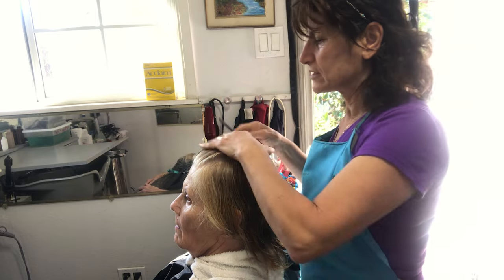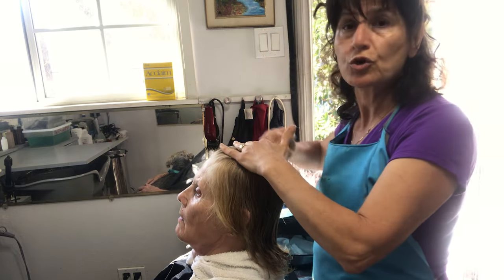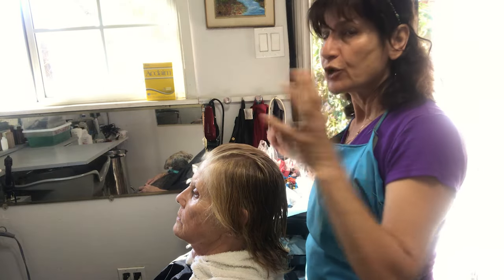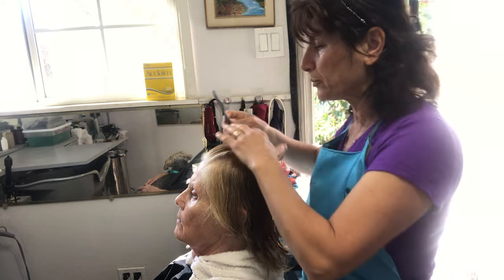Now I have a lady over here, so what we're going to do is wash her hair, but you wash it very gently when you have to give a permanent. You cannot massage the scalp too hard, so you don't open the pores.